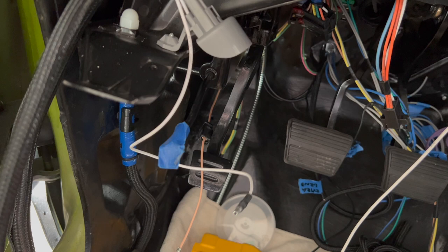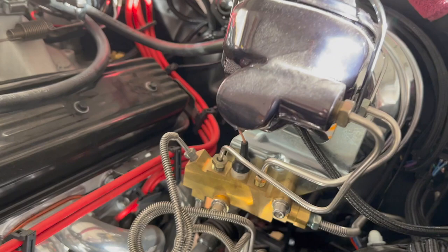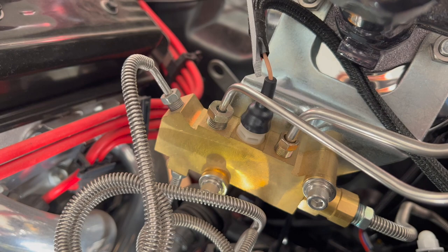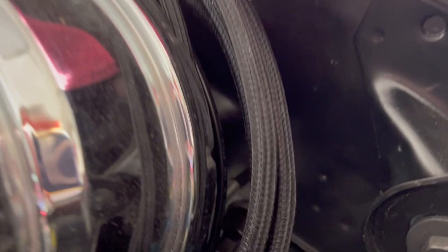I'll show you the proportioning valve real quick. Here's the proportioning valve and you can see this tan wire right here. If your brakes fail, the shuttle will go too far one way or the other, and that applies a ground to this wire which goes over — you can see the brown wire right here goes into the firewall block.